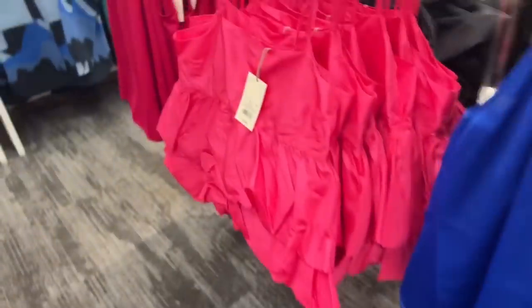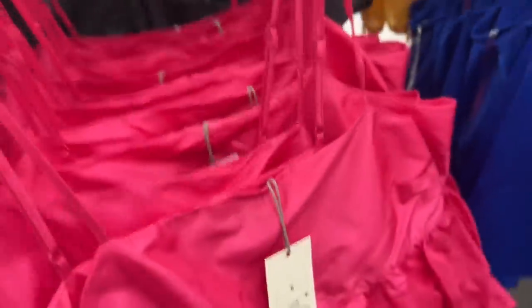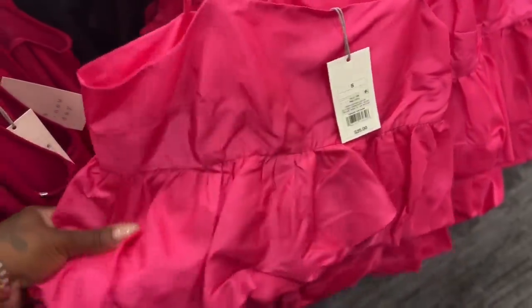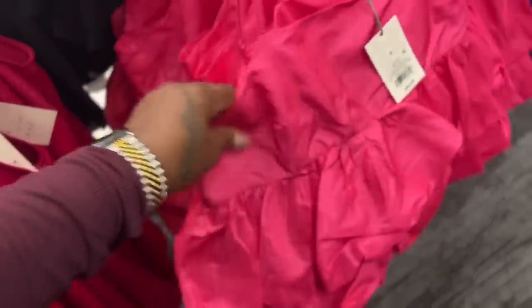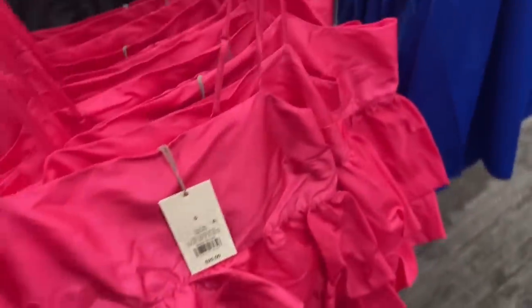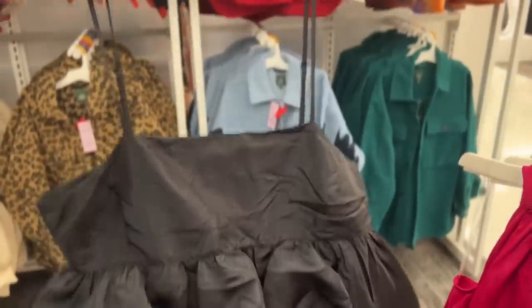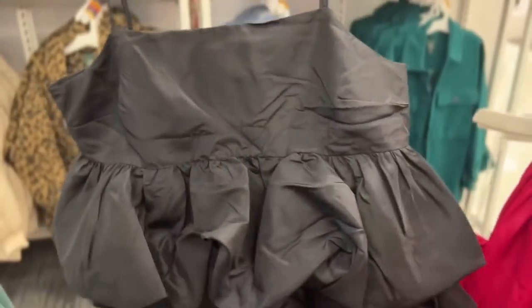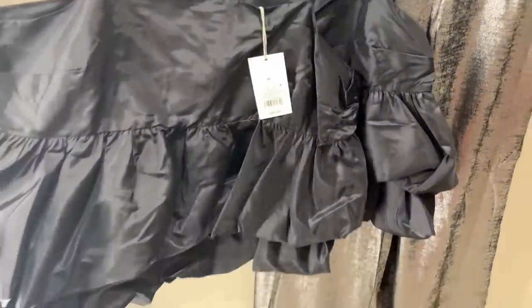Since I'm in Target, let's see if they have anything new. I don't really see anything new. Oh y'all, I saw this girl on TikTok and she had this on — it was the cutest thing ever. Look at this little top; I wonder if I could fit this. This is too cute, so I'm going to try this on.